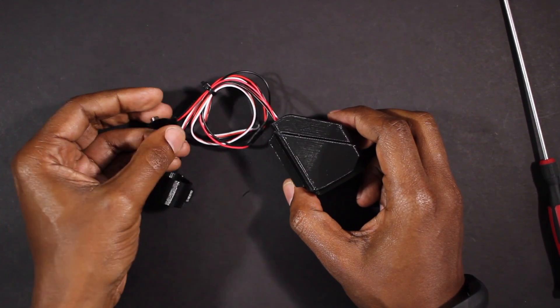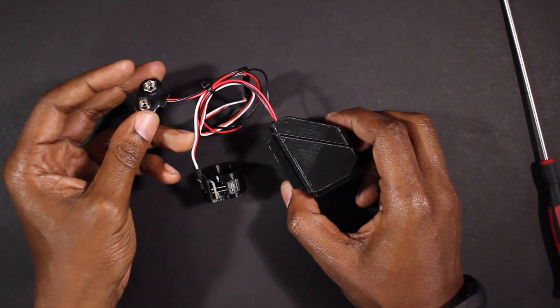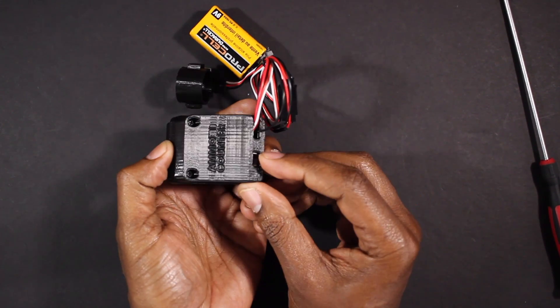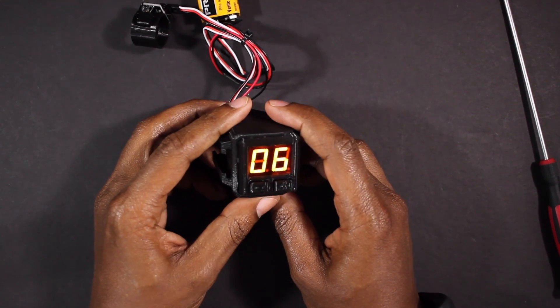The Universal Kit 3.0 comes with a 9-volt battery connector. You can connect a 9-volt battery or choose to wire it to an existing battery in your blaster. Once the power is connected, turn the counter on by locating the toggle switch on the back. Now you're ready to mount the counter and install the IR beam.